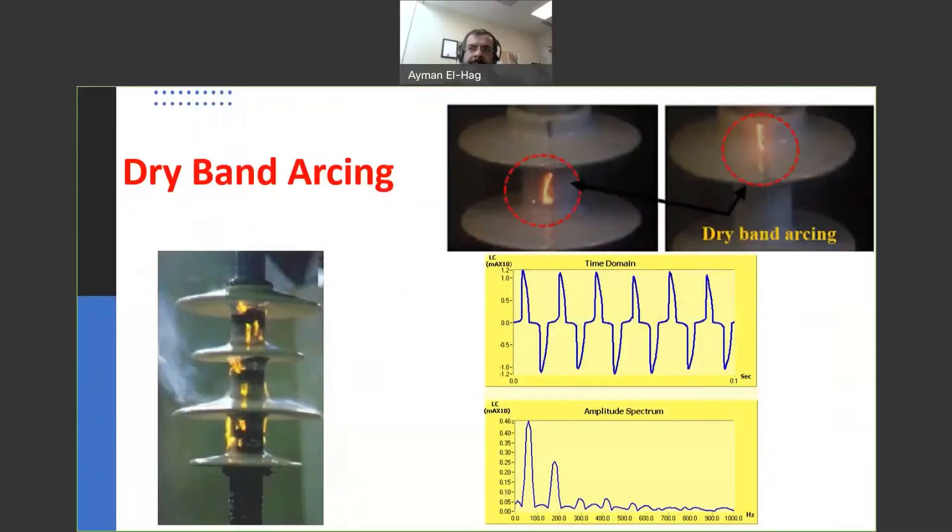Hi everyone and welcome back to the series on outdoor insulators. Today we'll talk about something very important in outdoor insulators, and more specifically polymeric insulators and even more specifically silicone rubber insulators, which is dry band arcing. Here there are some images showing the dry band arcing on the surface of the insulators, and this is how the measured current looks in the time domain and in the frequency domain.